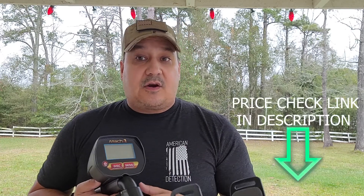Welcome back everybody. Now it's time to introduce the star of the show, which would be the Mach 1 metal detector from Bounty Hunter Metal Detectors. At the time of this filming, this unit is selling for $75. I'll put a link down below so you can check the current price.